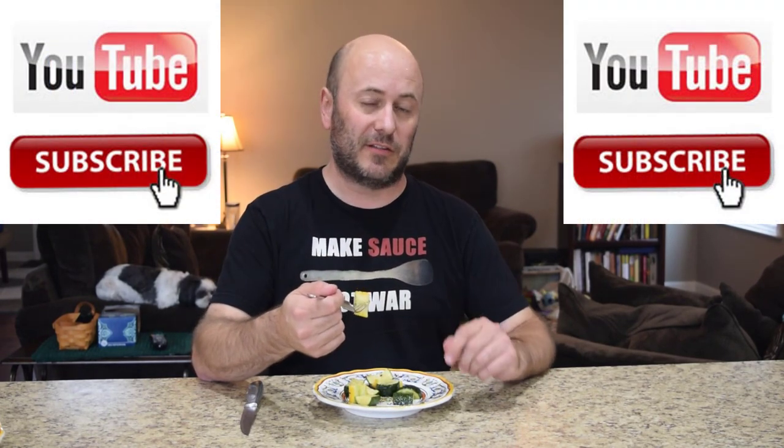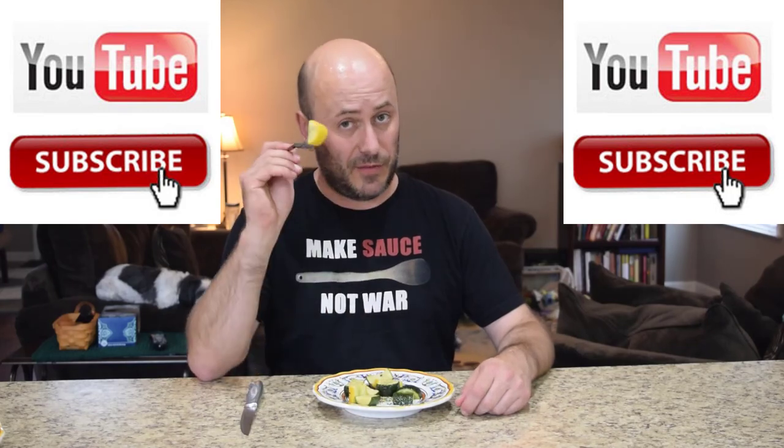With that, thank you so much for watching POV Italian Cooking. I really, really appreciate it. Don't forget to follow us on Instagram, Twitter, Facebook, all the social media sites — but absolutely most important, click that subscribe button on YouTube. Thanks for watching.